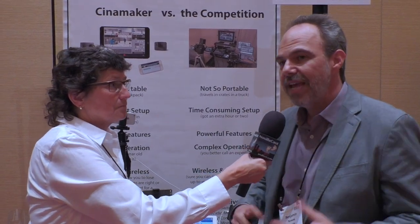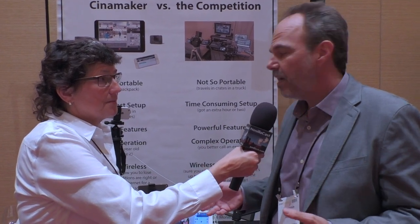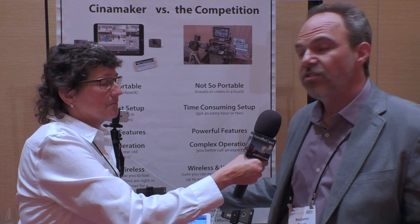We have created a tablet application that is a multi-camera production studio. We've taken what's otherwise a very time-consuming, complex process, simplified it, and put a lot of capabilities on the tablet.